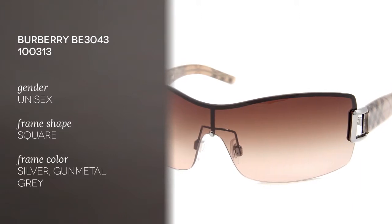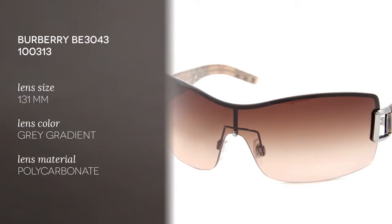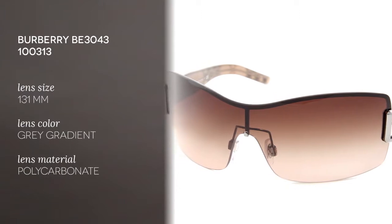This is a semi-rimless type and square shaped frame, and it would be very good on round and oval face shapes. The color of this frame is silver and it's also available in gunmetal gray. What's special about this frame is that there's also the famous Burberry tartan pattern decorating the frame.